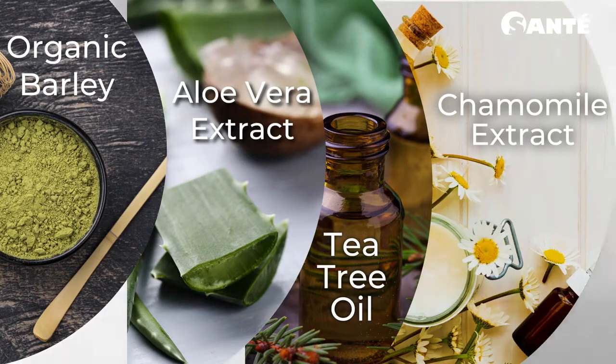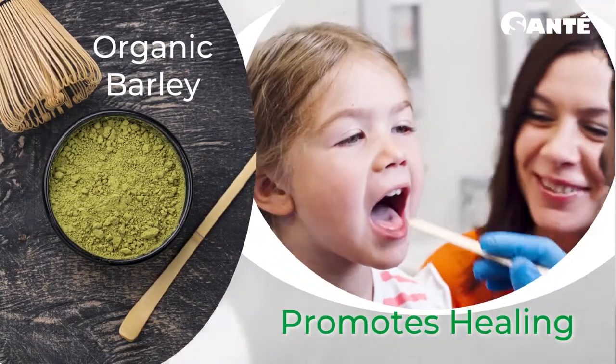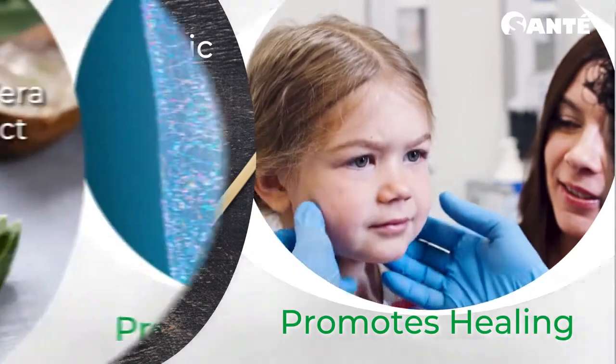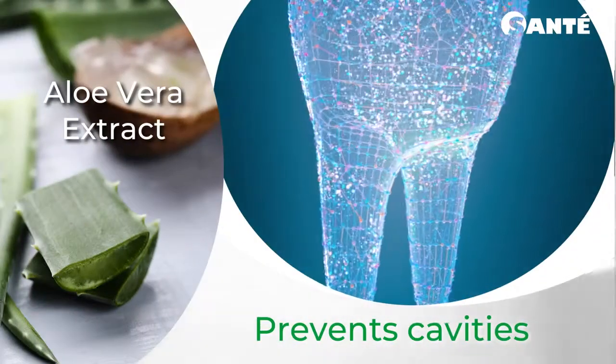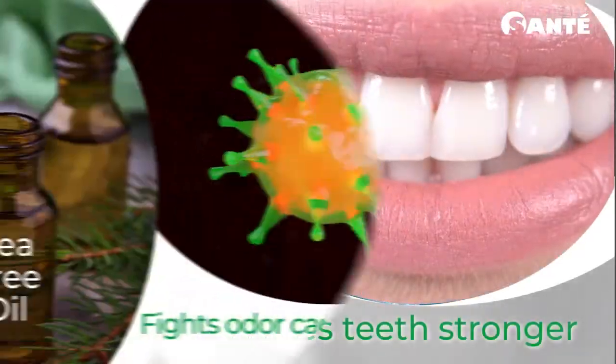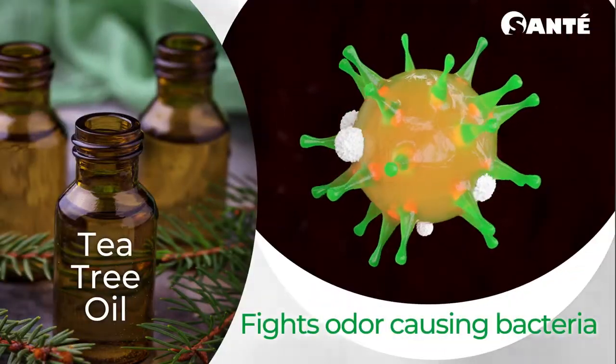Organic young barley grass promotes healing, making mouth sores heal faster. Aloe vera extract is known to be effective in controlling cavity-causing organisms, making our teeth stronger. Tea tree oil fights unwanted odor-causing bacteria.